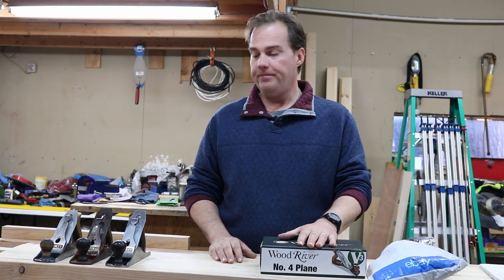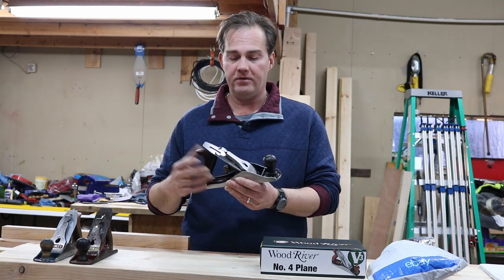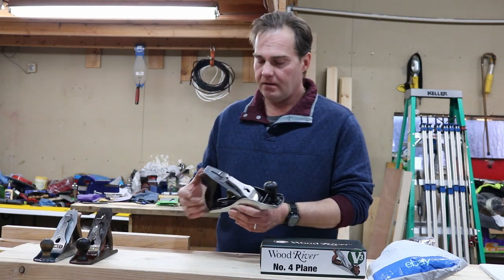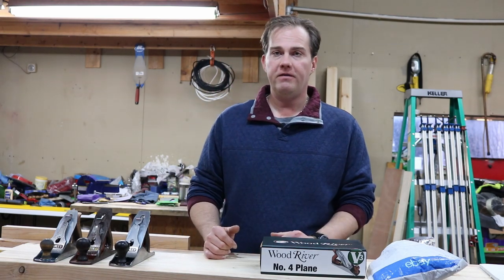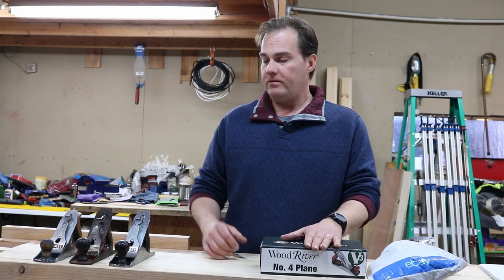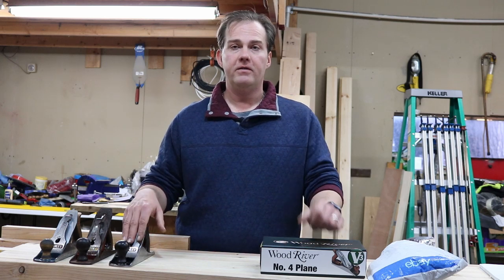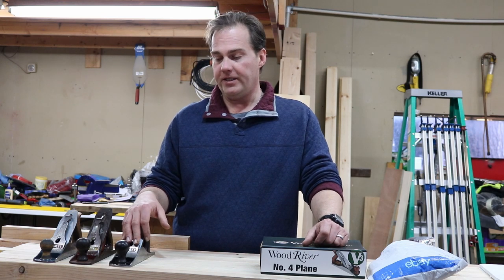In looking for hand planes, there are several options. You can get a new one, or you can buy one off an auction website, garage sale, or flea market and get a used one. There are some things I wanted to cover if you are looking to do that, and some of the reasons why you'd want to get a new one or go with an older one.